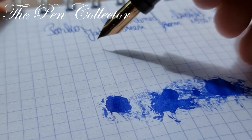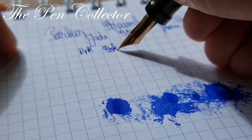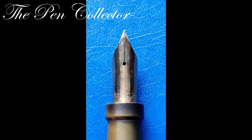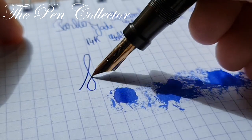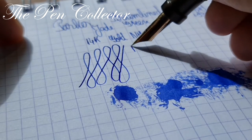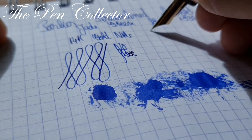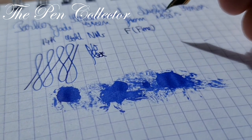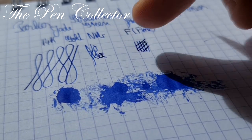We have a 14-carat gold nib — a beautiful nib with engravings of the arrow, which I find fascinating. It is a stiff nib with no flex. In my opinion, judging by the way it writes, I believe this is a fine nib, maybe even extra fine — it depends on how you define a fine nib. It's quite a nice juicy nib as you can see.